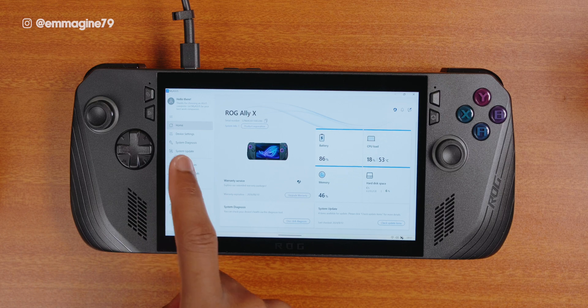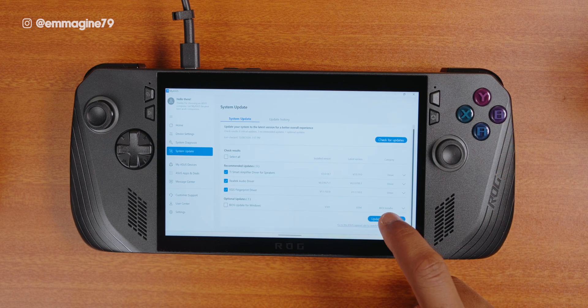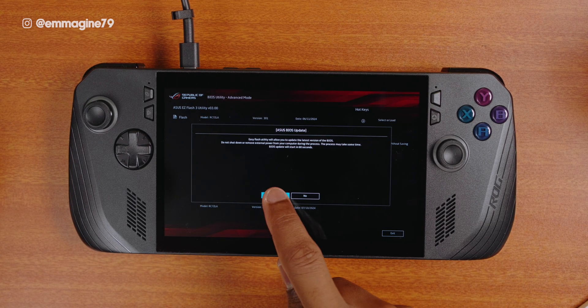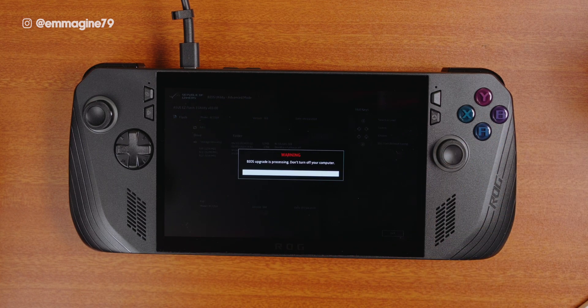In the My ASUS app, tap on the system update tab and you'll see several updates waiting. If not, tap on check for updates. I recommend you tap on update selected items to update your Ally X. Part of this update might be a BIOS update, which will boot your Ally X into the BIOS to perform the update. Make sure you have it plugged in so that it doesn't die during the BIOS update.